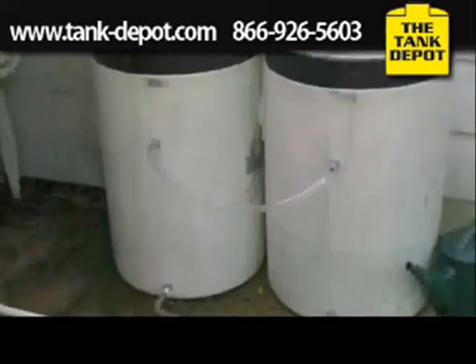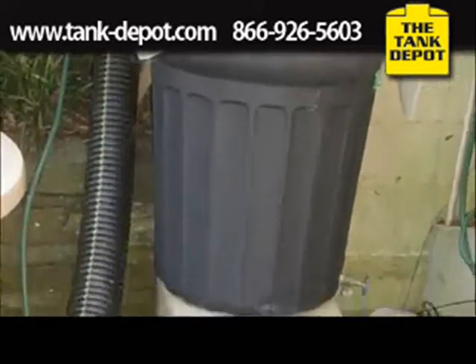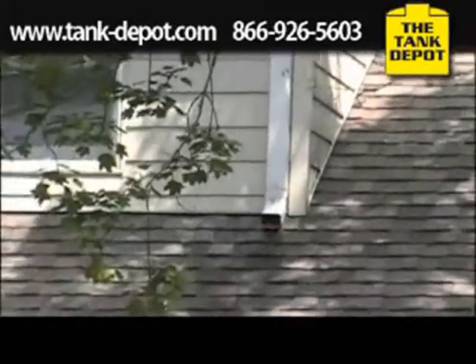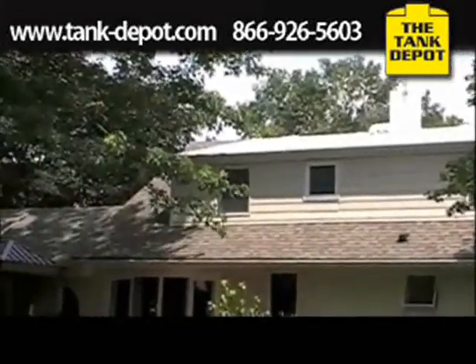But some of them are a little unsightly, which, by the way, is perfectly fine if you don't care. So here's the section of the roof that we're going to be collecting the water from. It's about 800 square feet in total. In rough terms, one inch of rain on one square foot of roof will collect 0.52 gallons.